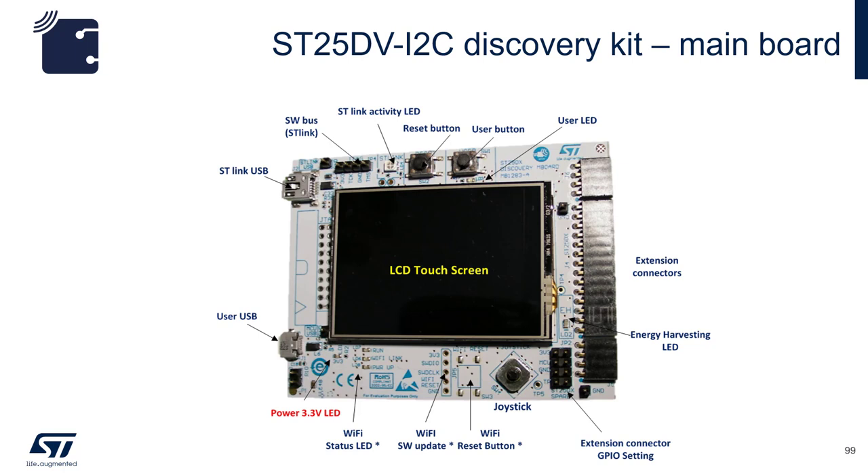Be aware that when you want to use the board for upgrading the firmware or debugging, you should use the mini USB port, because this port is connected to the STM32F103 debugging processor on the board.